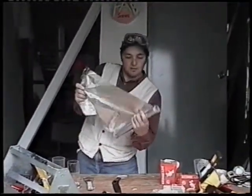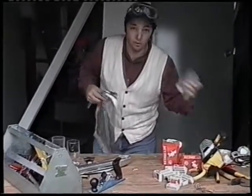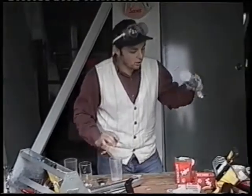First thing you do — grab a big piece of aluminium. Just grab any glass, this one will do, and wrap it around the glass like this. Once you've done that, remove the glass and you have a hole there.